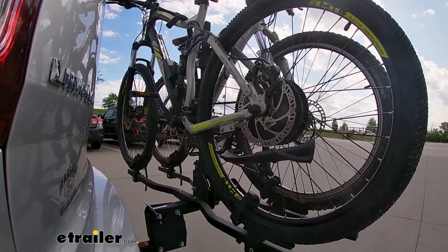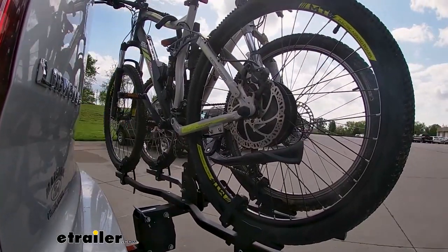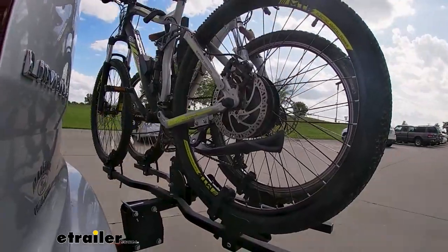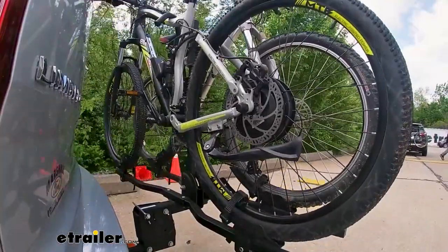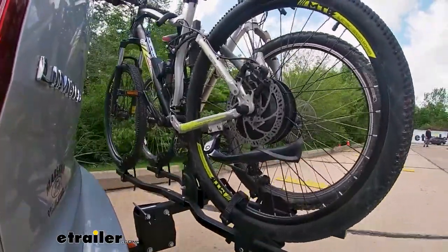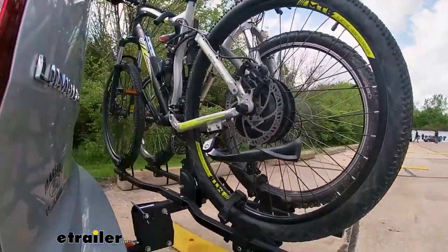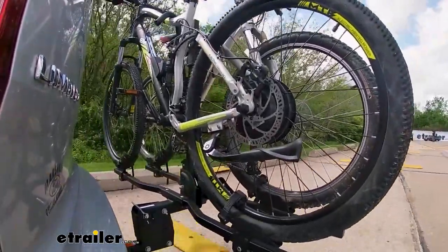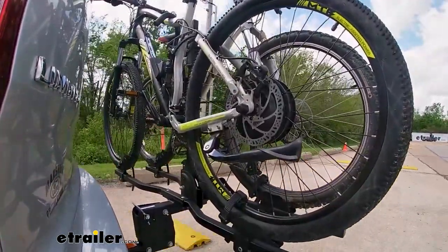This is our test course. Starting with the slalom — this shows side-to-side action such as turning corners or evasive maneuvering. Then onto our alternating speed bumps, which shows twisting action such as hitting curbs, potholes, road debris, or uneven pavement. Last of all the solid speed bumps, which shows up-and-down action such as driving through a parking lot or parking garage, or driving in and out of a driveway.